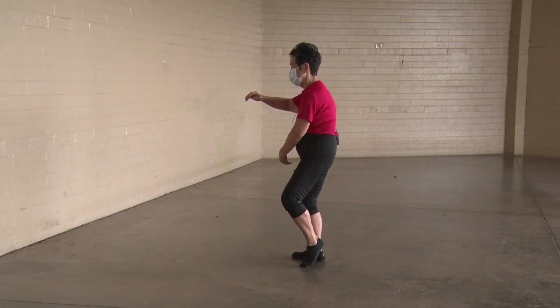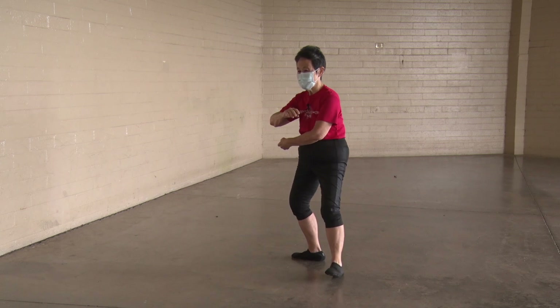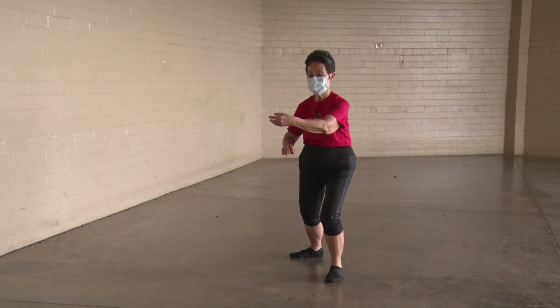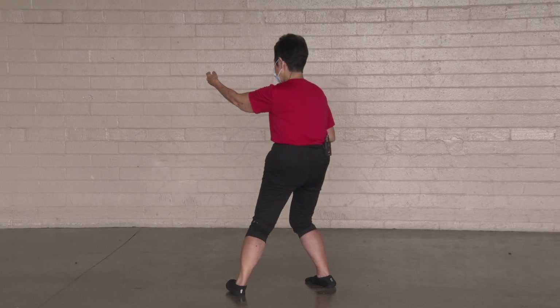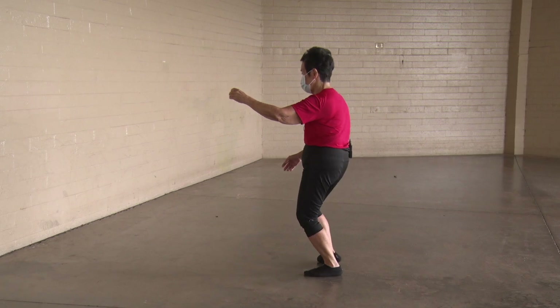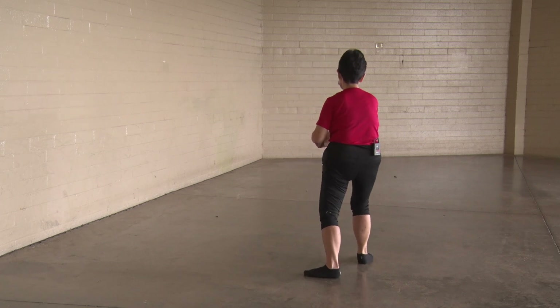We're going to part the wild horse's mane. T-stance, L-stance. Bow stance. Sit back, sit down, twist step. Hold your ball — we're going to part the wild horse's mane. T-stance, L-stance. Part the wild horse's mane.